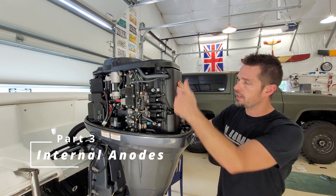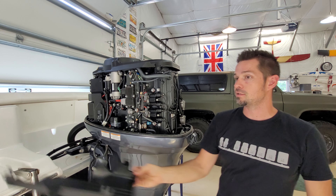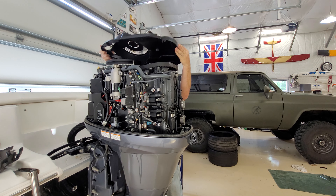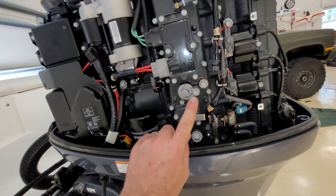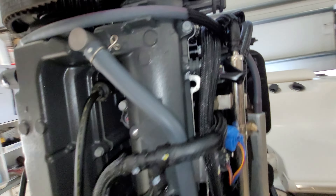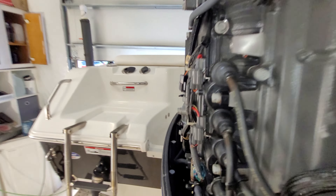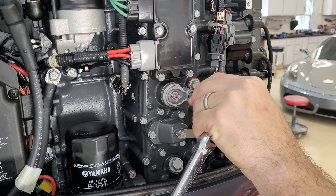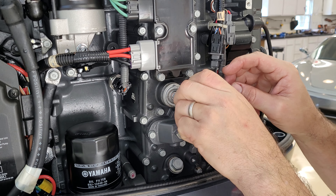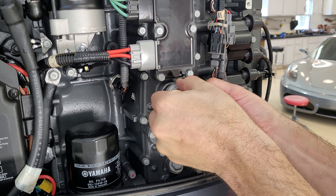We're going to move on to the engine internal anodes — we're going to do four of them. To get to them we just need to pull up some of these protective plastic pieces; they just kind of snap off. There's one here, two right here, and then the fourth one is up there. We're just going to use a 12 millimeter — loosen it and remove the bolt. You want to not bump these around; I'll show you why in a second. Pull it straight out.